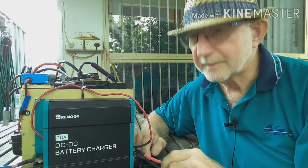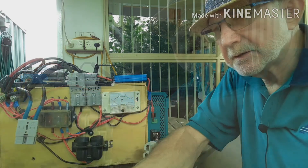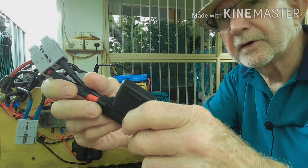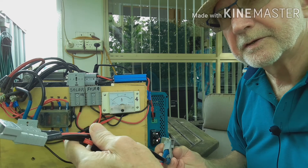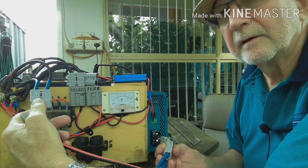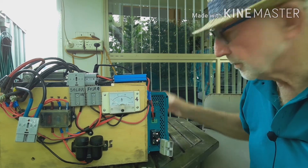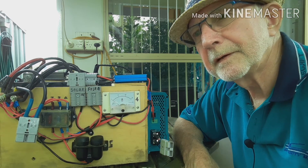What I haven't shown you yet is how I connect it to the battery, which I'll do now. To charge the battery from the DC-DC charger I've made up this short lead — it's got a 30 amp fuse there. It simply plugs into the DC-DC charger here and plugs into this Anderson plug to the battery. And of course I've got that lead circuit I put in at the back of the car which will plug into the back of the DC-DC charger, and hopefully it works.